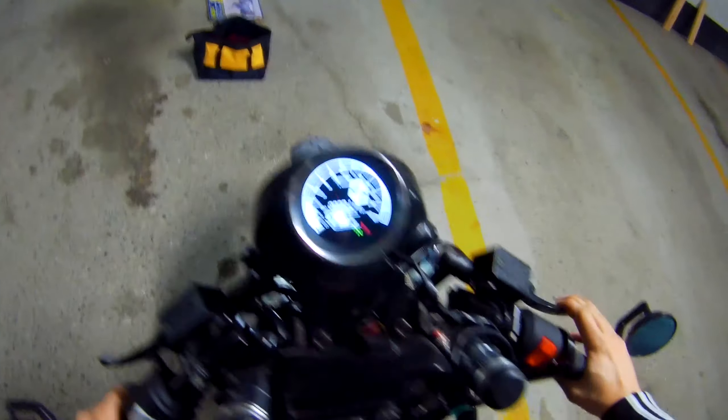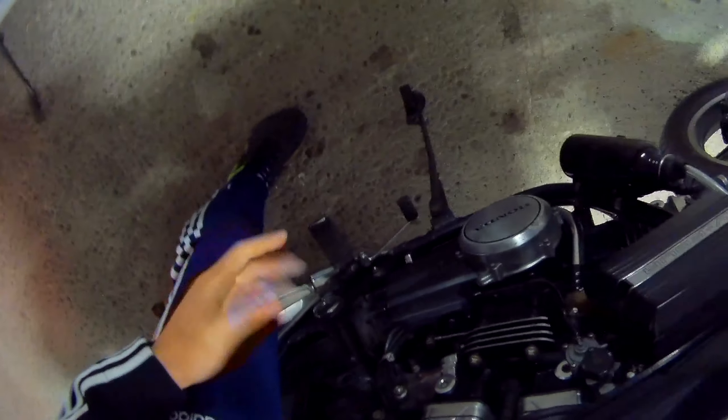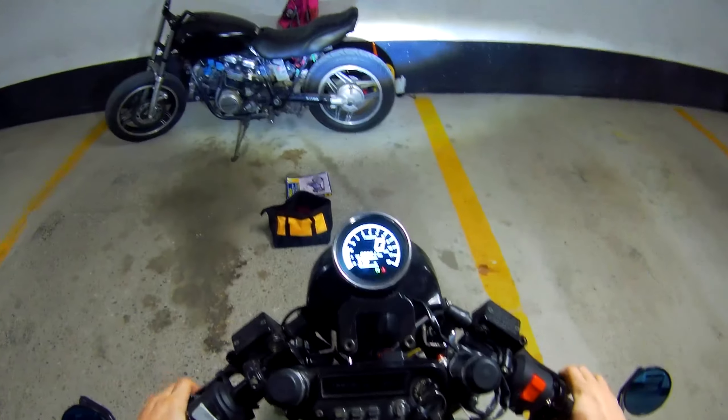Let's go for a ride. I've got white smoke everywhere — I think it's from oil that has dripped on things. It's probably going to stop at some point.